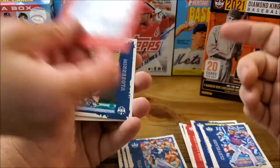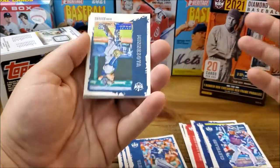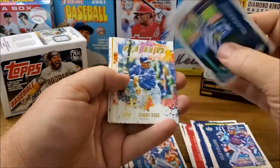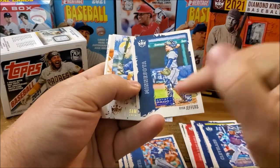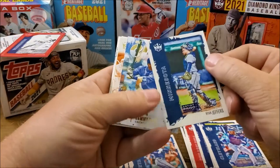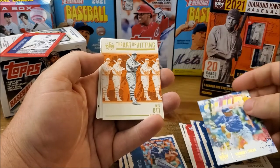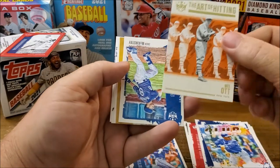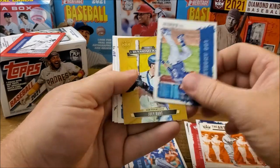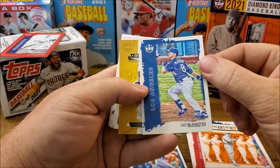I'm not really familiar with these — if you guys want to tell me something about them in the comments that'd be great. This is the first time I've seen and owned them. We've got an artist proof — Ryan Jeffers rookie — and the club Sammy Sosa insert, the Art of Hitting. Mel Ott insert — these inserts are interesting. Zach McKinstry rookie card.